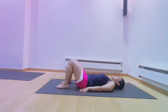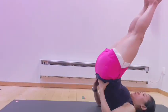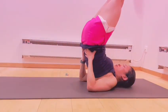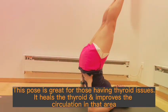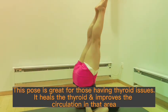Begin by lying down on your back. Start lifting your legs up and use your hands to support your hips. Try to straighten your legs with your shoulders still on the mat. Stay in this pose for at least one minute. This pose is great for those having thyroid issues — it heals the thyroid and improves circulation in that area.